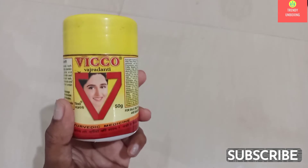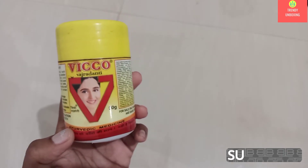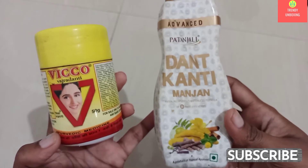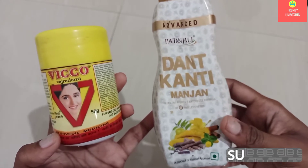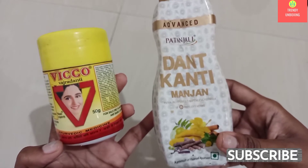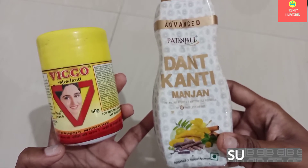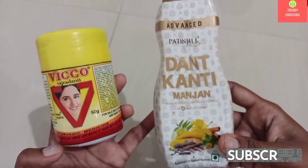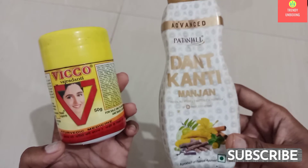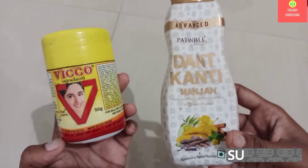Hi guys, welcome to Trendy Unboxing. Today I have Viko Vajradanti Tooth Powder and Patanjali Dandkanti Manjan. But before starting with the video, do subscribe to my channel and press that bell icon to get all videos from us. So here we have Viko Vajradanti Tooth Powder and Patanjali Dandkanti Manjan.